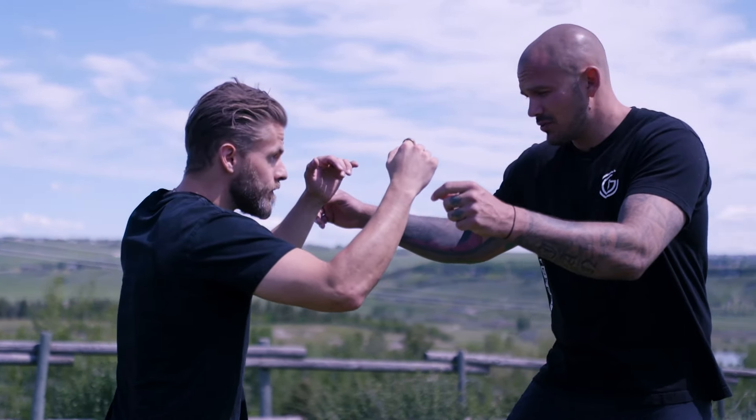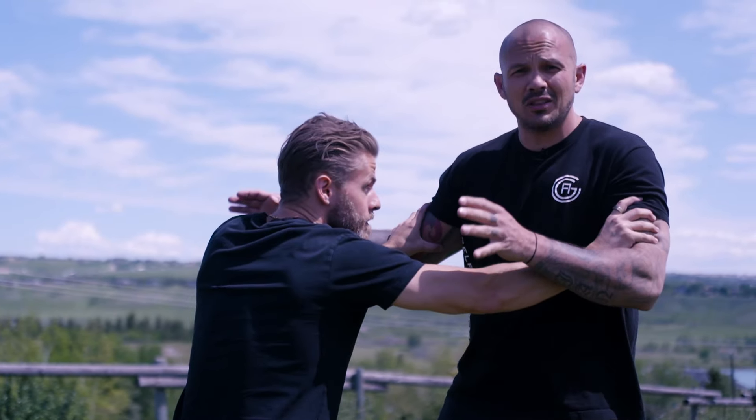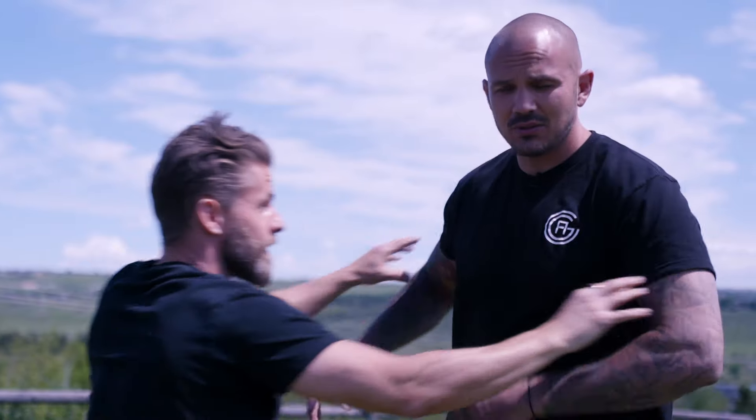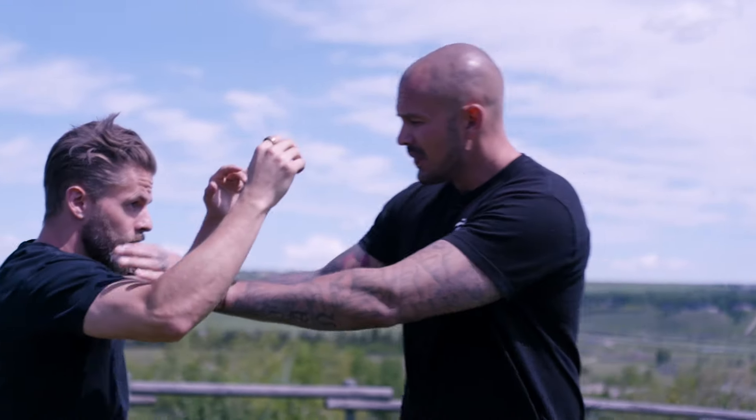First thing: because I was bigger, he went for inside bicep control. He's just trying to find the biceps — if he can find the biceps, it's very unlikely that he's gonna get hit. We'll just switch roles so you guys can see.